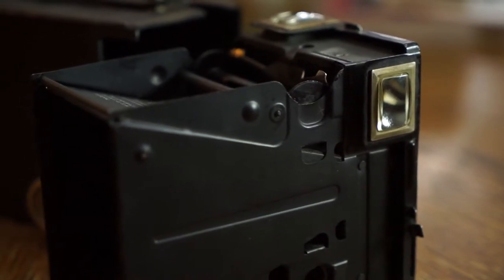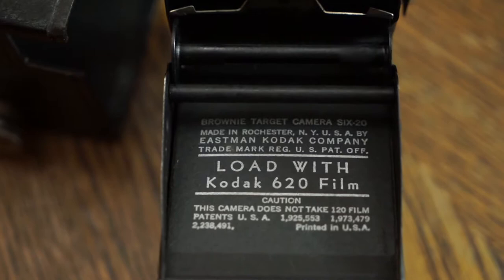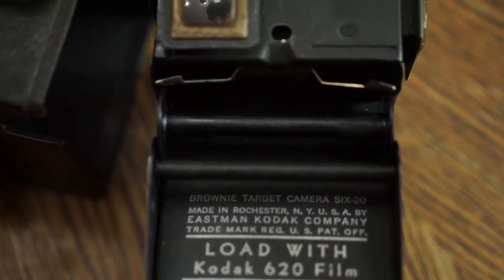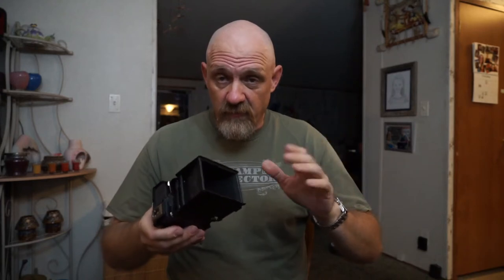Set the back down out of the way. You should have an empty spool at the top and an opening at the bottom. Take the empty spool out, then take your new roll of 620 film — note that 120 spools won't fit properly; always rewind onto 620 spools in a dark bag or darkroom. Take your empty spool, start your film, put it in the take-up reel location, drop your fresh roll in, and it comes across. Drop it back in the case and that pin will lock the camera.